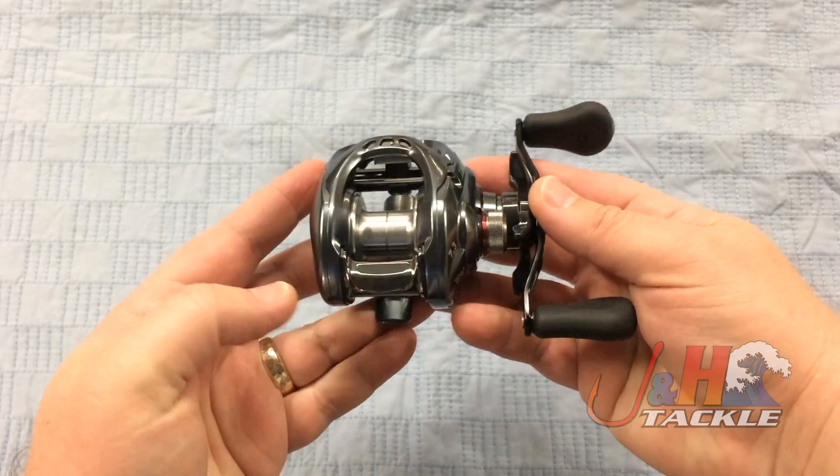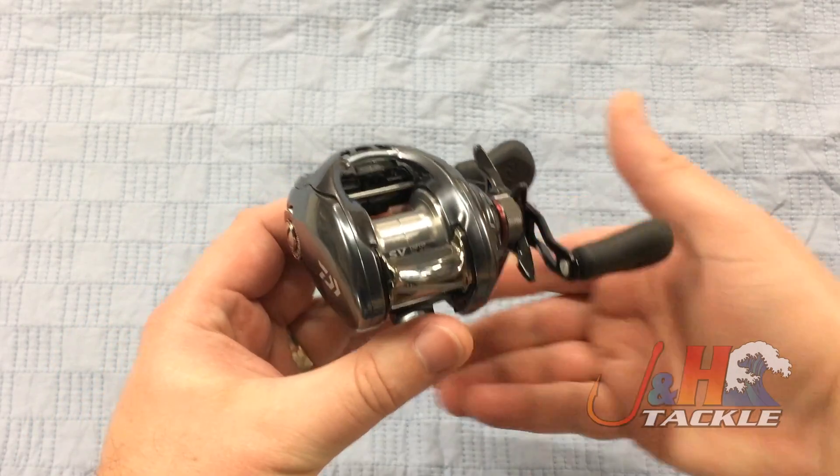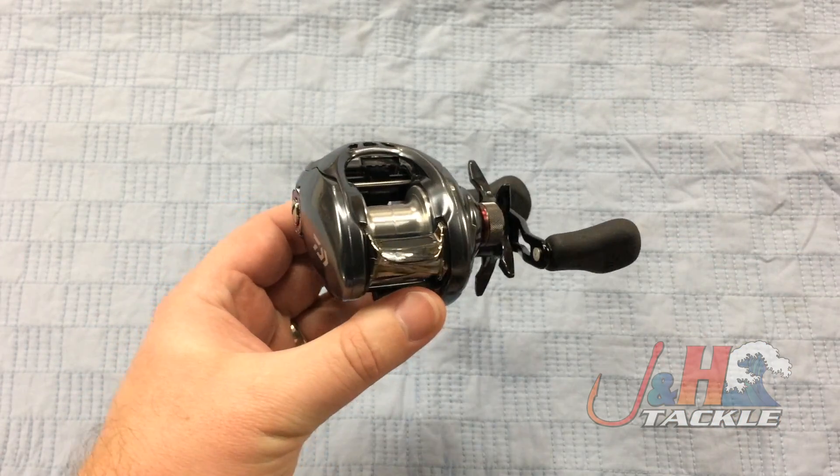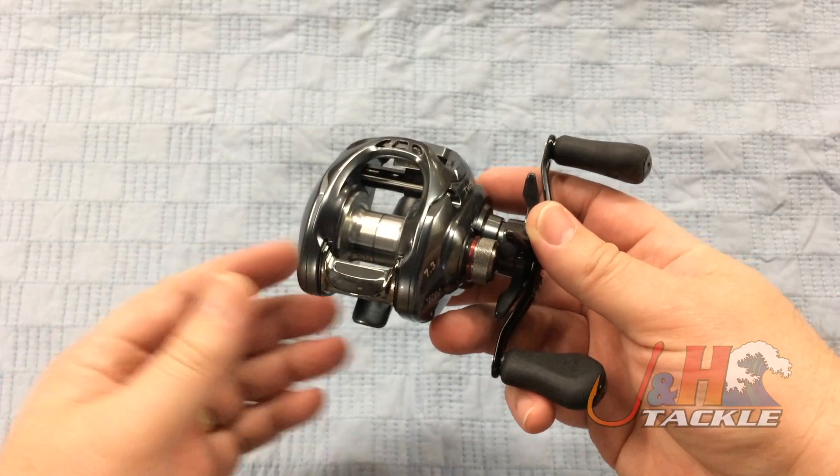Technology has been trickling down to less expensive reels. This reel is a $200 reel, but it's got technology in it that just a year ago was in $400 and $500 reels exclusively. So the big change in this thing, or the big get for this reel, is the SV spool.